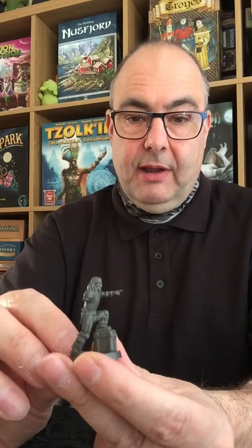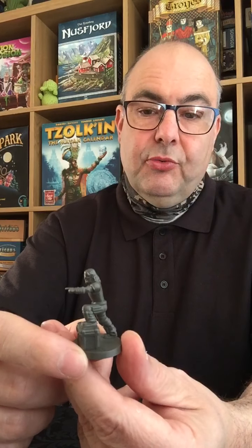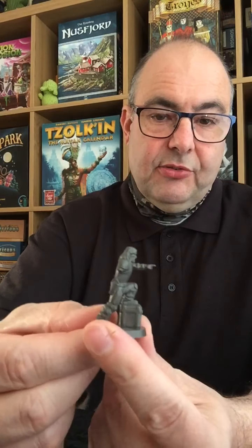Firstly, the titular character from the box itself, the Governor Brian Blake — this is Brian Blake maimed and mutilated. As you can see, it's quite a nice dynamic pose on this figure. He's got his foot resting up on a box, pointing. He's wearing his riot armour, he's got a pistol in a side holster, and he is obviously missing an arm. The patch on his eye is nice and clearly sculpted in there. I think this is quite a nice looking figure and I'm going to look forward to painting this one.